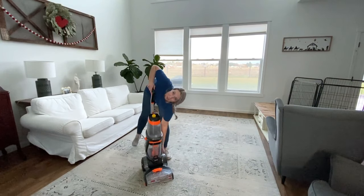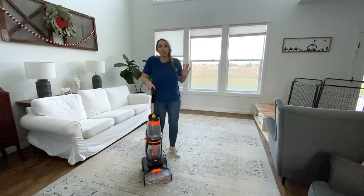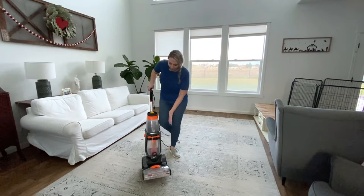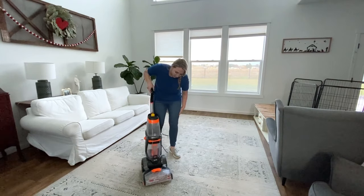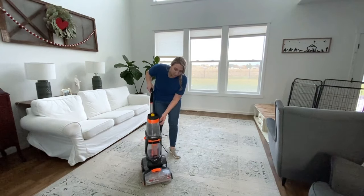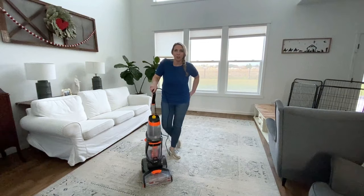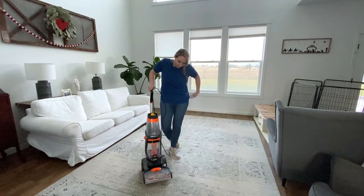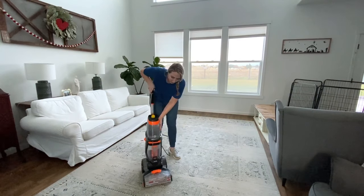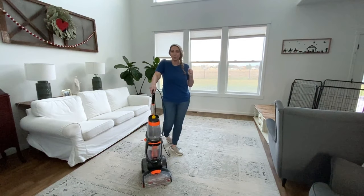If your carpets are really, really bad, you can add a little extra concentrate to your watery mix — sometimes I'll use like a half a cup if it's real bad. Some people have even used the straight concentrate, but then you should probably rinse with water afterwards. Typically I don't rinse afterwards because it keeps that Downy scent in there and it smells so great and keeps your floors nice and soft.